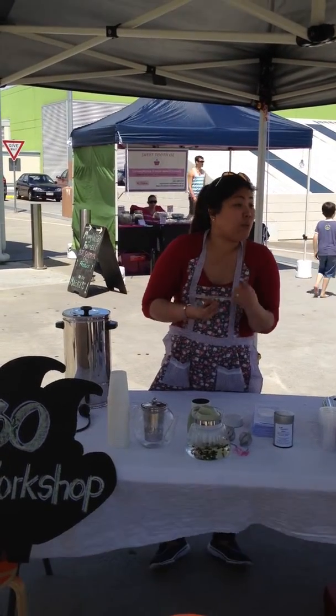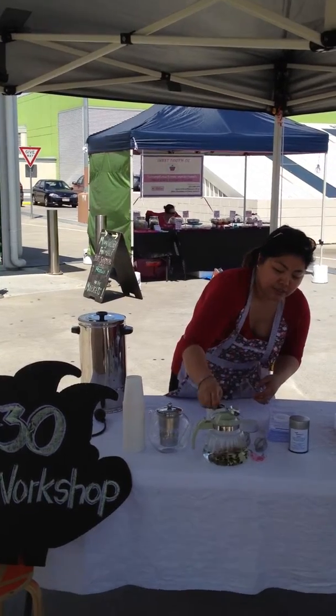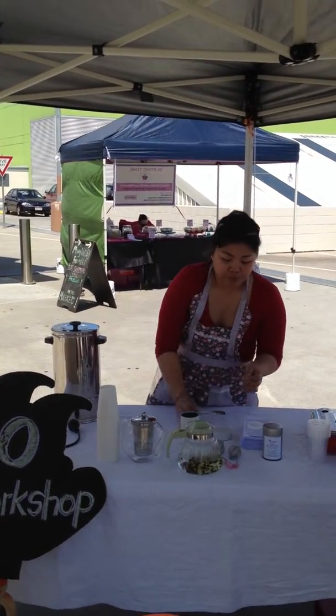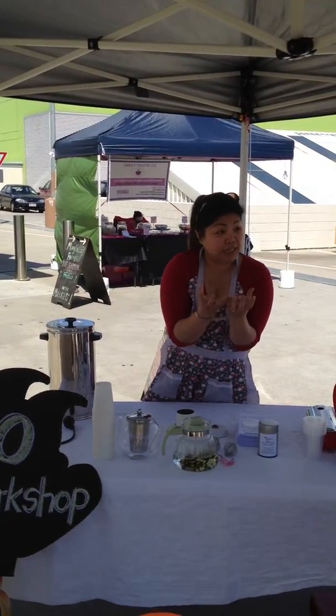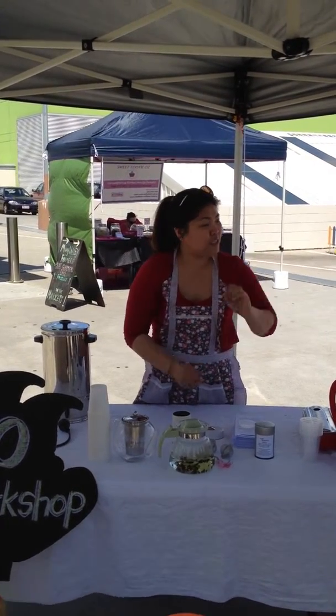So I just put a teaspoon in there, and oolong usually grows into full leaves. A lot of people are tempted to put a lot more because it looks quite small as a teaspoon.